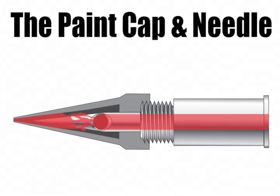If we didn't clean the airbrush out, paint would dry in these areas shown in the paint needle, and also in these areas in the paint cap, causing it to clog and creating a lot of problems. This is why it's very important to keep the airbrush clean.